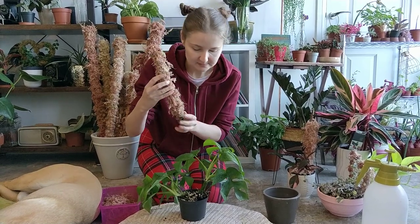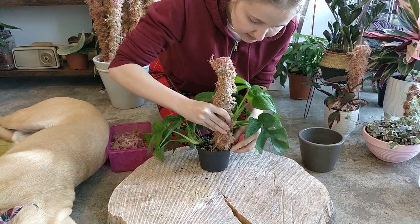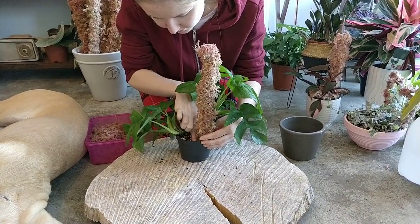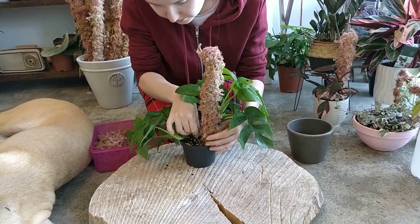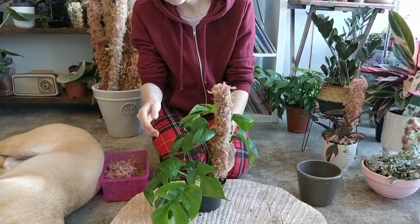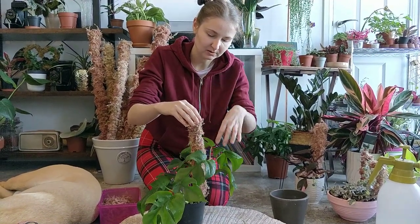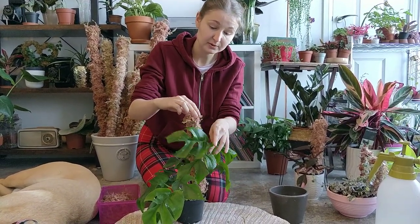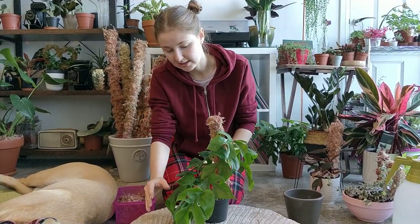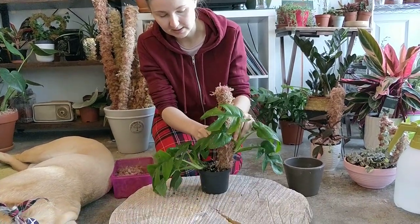So this is the moss pole and I'm trying to put it here. Pull just a little bit, but be careful — don't damage anything. My idea for the plant today: there are two parts of the plant, so I'd like to take this one and put it around the moss pole so when it grows, it will go nicely around. And this one will be a nice hanging part, climbing and hiding — I think it will look very nice.